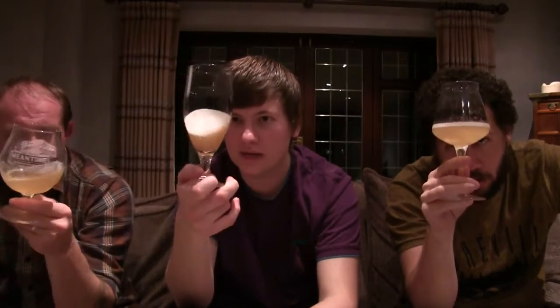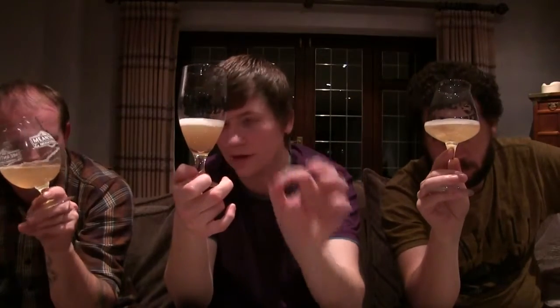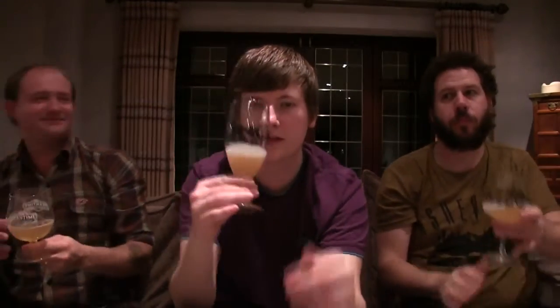Very cloudy — big time. It's almost as cloudy as their Pineapple Yoghurt Sour. Definitely unfined. It's orangey, to say the least — orangey, soury, yoghurty. It's all there.